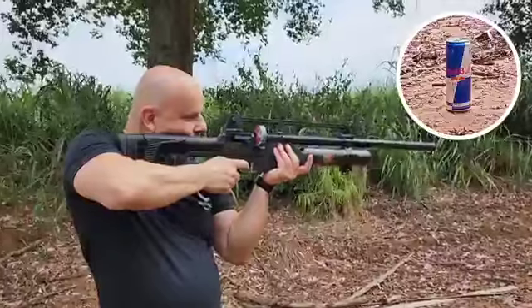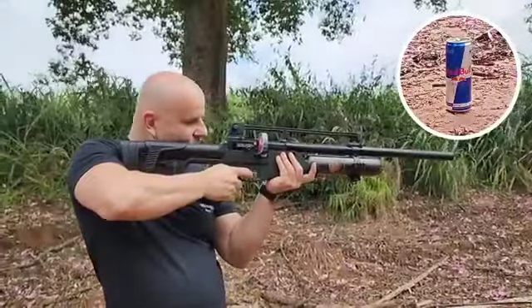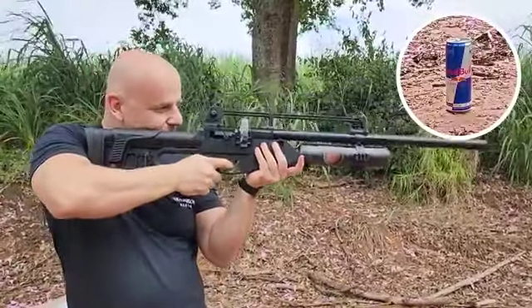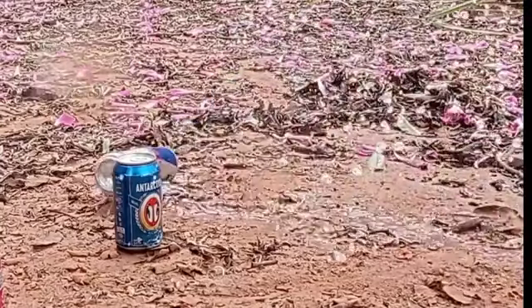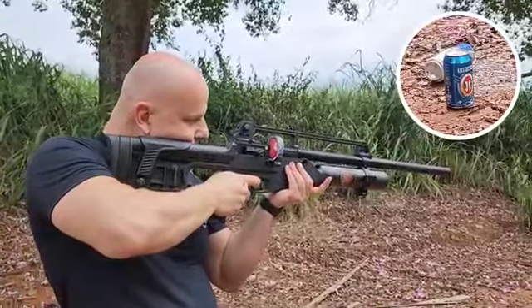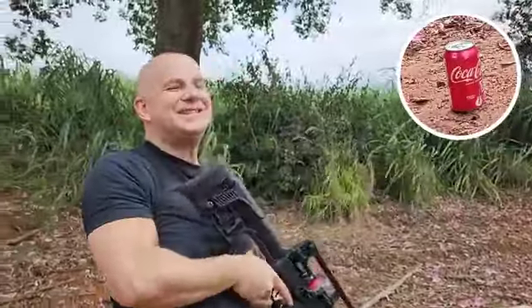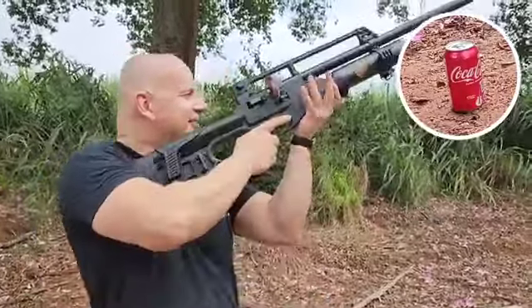Vamos lá. O gatilho estava travado — ai, é muita emoção. Primeiro tiro: ela tinha a batida. Segunda explodiu. Meu Deus, 290 metros por segundo — 298 ficou. Bate forte demais. Agora vamos pra lata de refrigerante. A batida também. É muito, é muito.